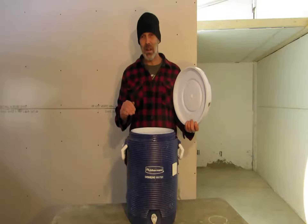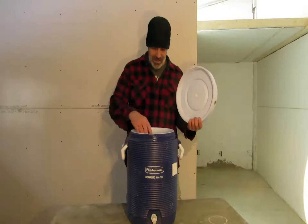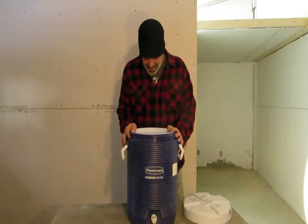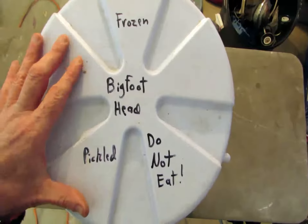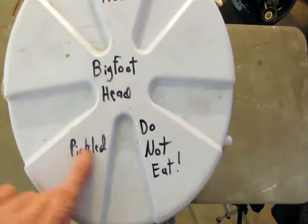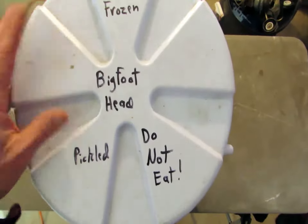Even though it's been pickled in brine for like 60 years, it still has quite a — wow. No, it's not thawed out yet. Yeah, I'll show you guys what it looks like though. I'm not doing this to drag this out. Frozen Bigfoot head, pickled — do not eat. I suppose you could eat it, but it'd be kind of like cannibalism.